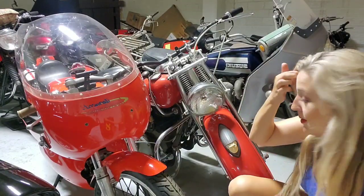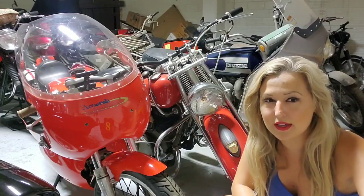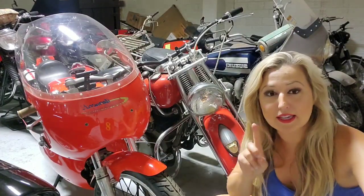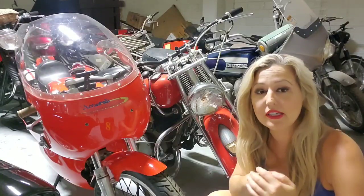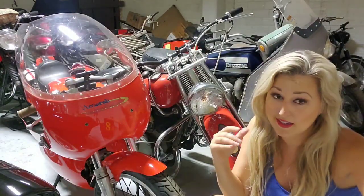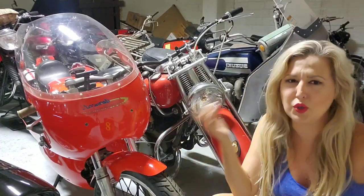I really wanted to cover the Chief, but I'd like to actually get that one out, so I'm going to see if I can get my sister to help me move some of these around. I didn't think it was a good idea with just me here single-handedly. So instead, we are going to cover this pretty epic Harley-Davidson Aermacchi race bike.